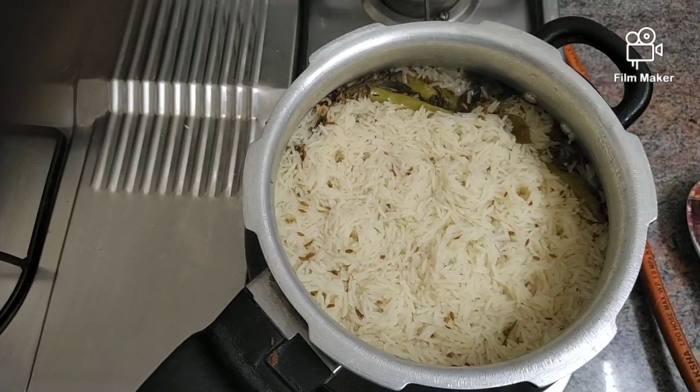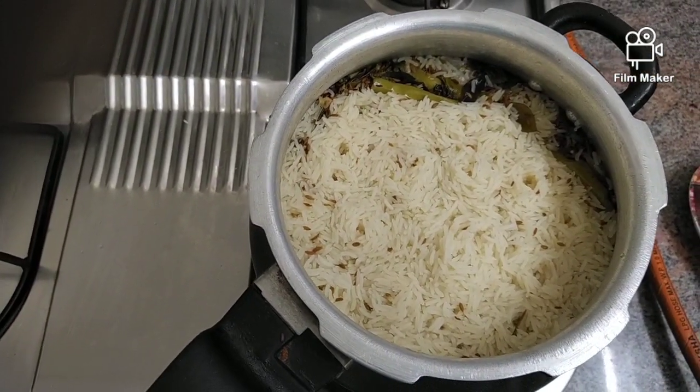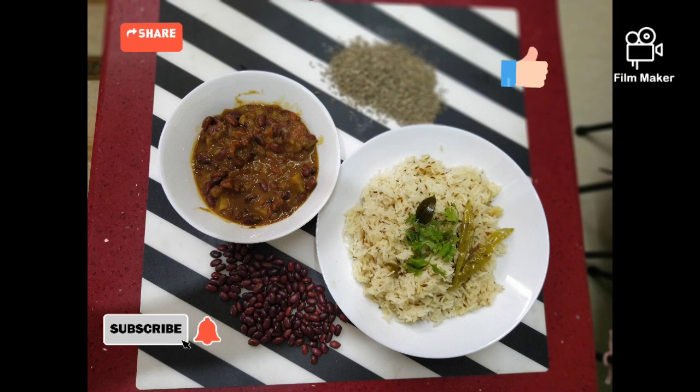Our yummy, tasty jeera rice is ready! You can serve it with rajma curry.